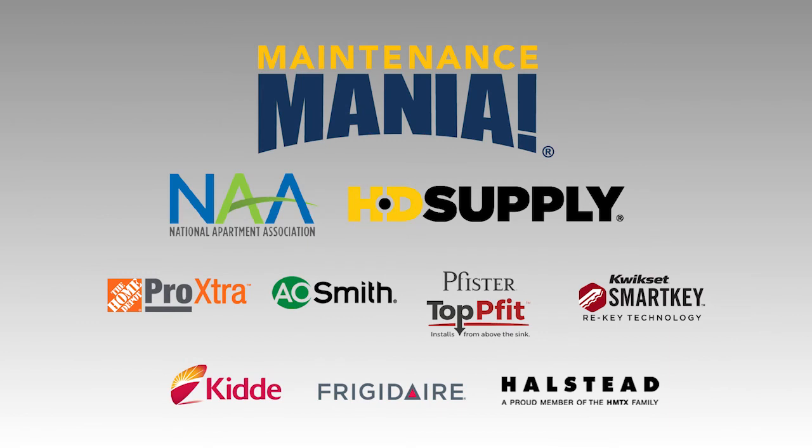Maintenance Mania is brought to you by the National Apartment Association, HD Supply, and these national sponsors.